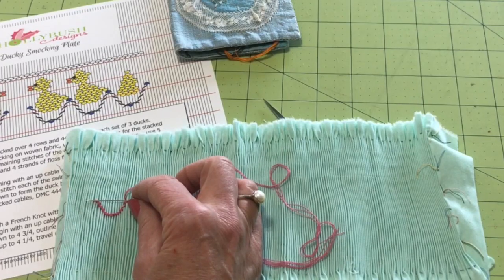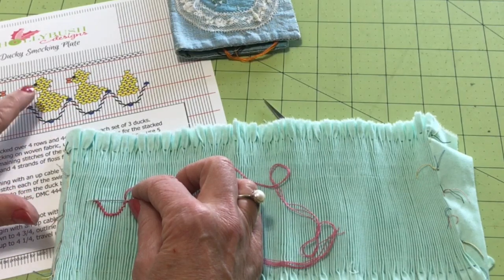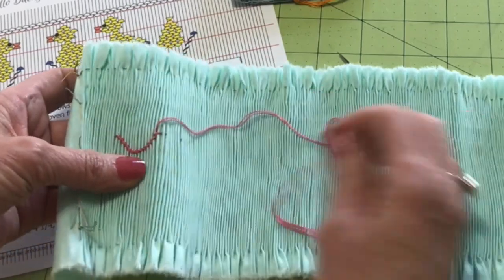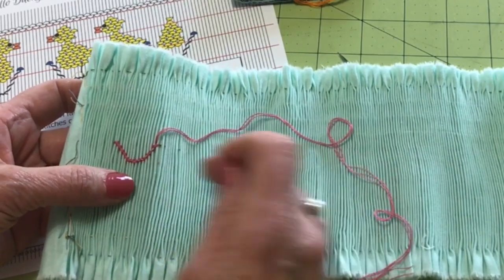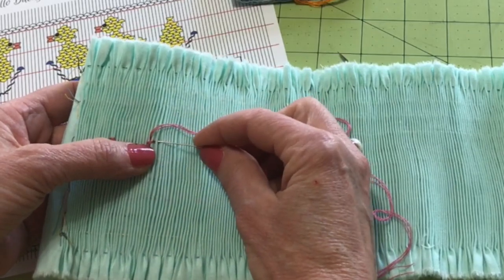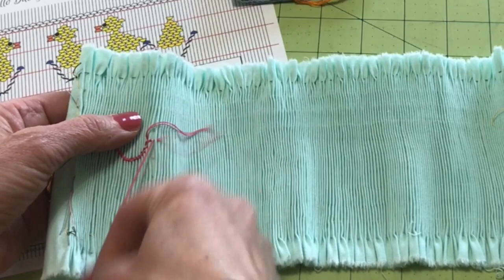Okay, let's dive in and see how to do curved smocking. For this tutorial, I'm showing you how to stitch the water, which is the curved smocking portion. I've already done one here on my little doodle cloth, so let me show you how we're going to do this. I'm going to start by doing a cable stitch — that's the first stitch.